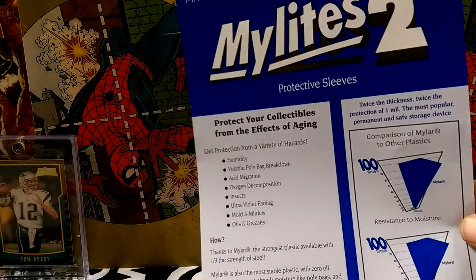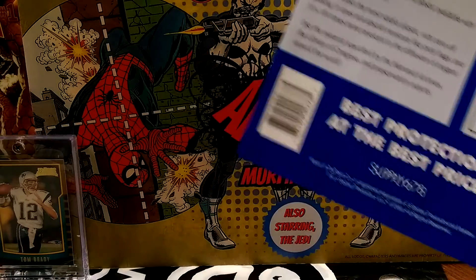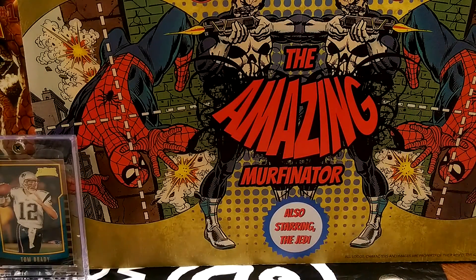So like Big E's says, Mylites and Mylar is high definition for your comic books, and I was super excited when I got these yesterday. They come in packs of 50, these Mylites right here, and I just bagged up 50 of them right now. Boom. Done.